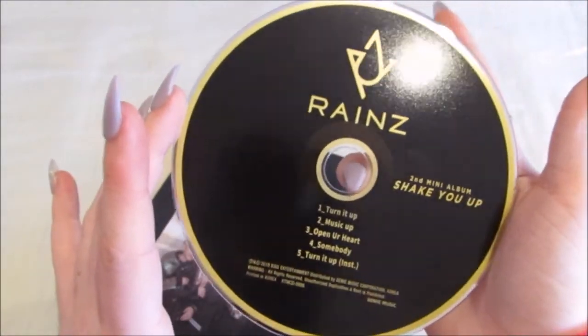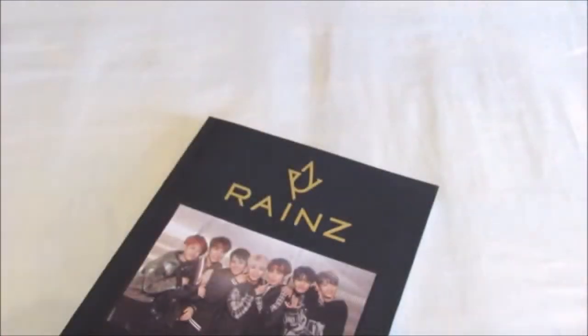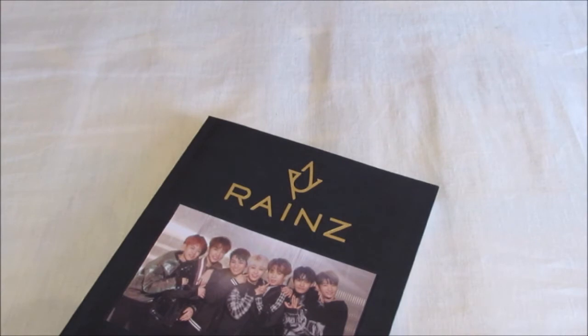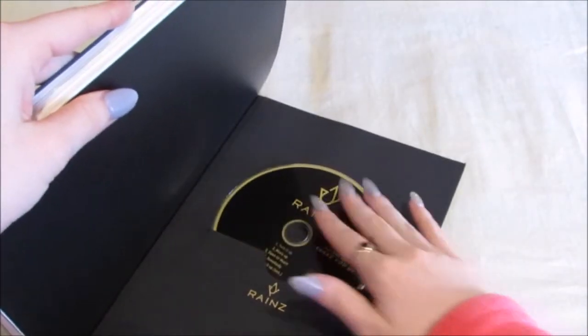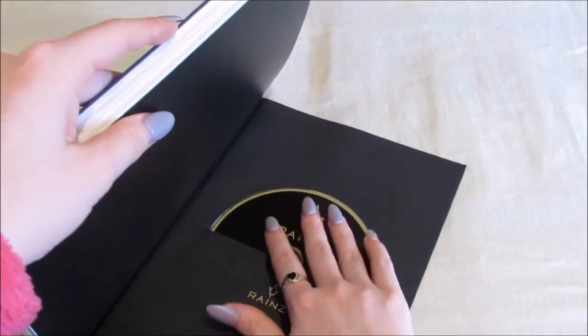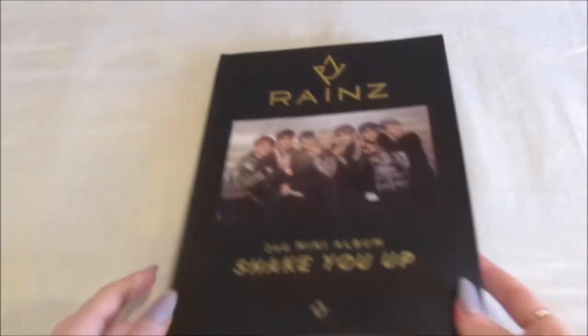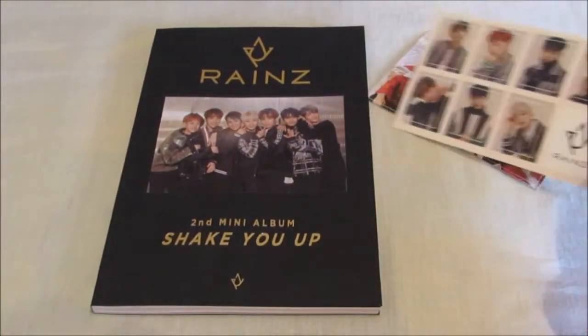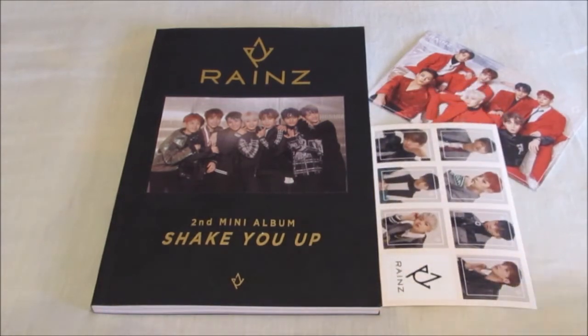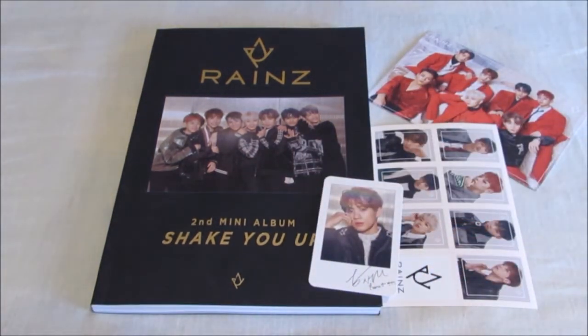And the CD — which I've probably just got a massive fingerprint on the back. Yes I have, straight on the back. Just give that a wipe. That's really pretty, I like the black and gold. A lot of groups are doing this type of packaging lately. I'm really happy with all of this — definitely prefer this album compared to their first mini.